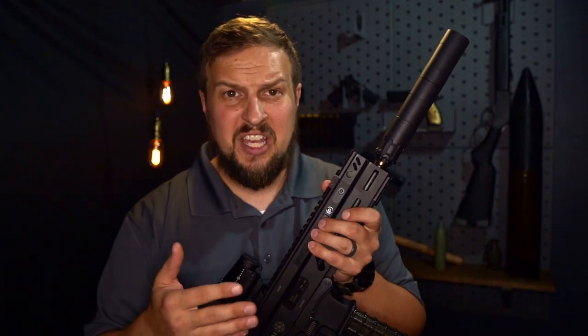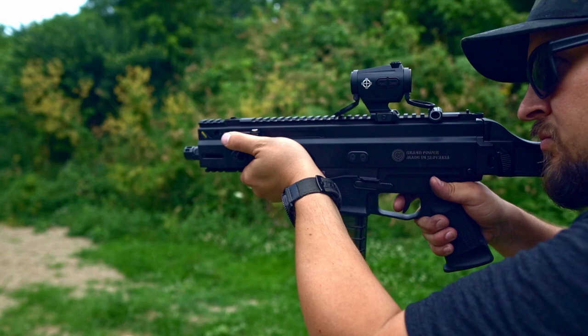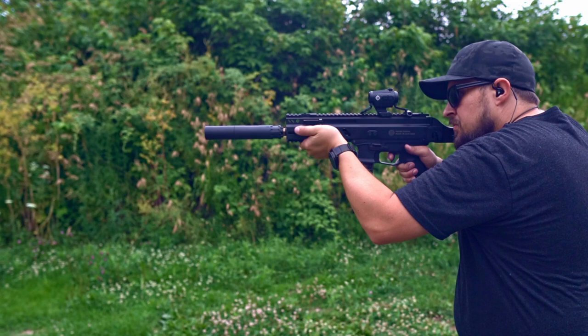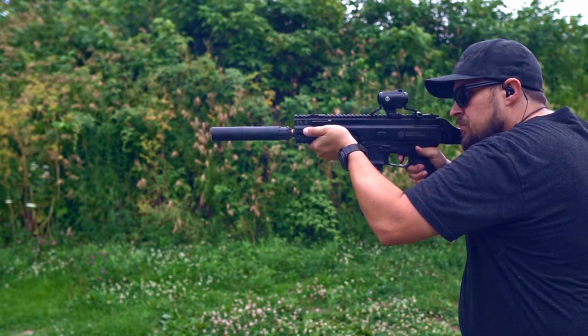Now, full disclosure — JTAC did send this thing to me. It was early on and it's just taken me long enough to be able to take it out and shoot, to make sure that it's not going to fall off, not going to do anything weird, not going to loosen, not going to wiggle, not going to adversely affect your shooting experience. Quite the contrary — it does really awesome.